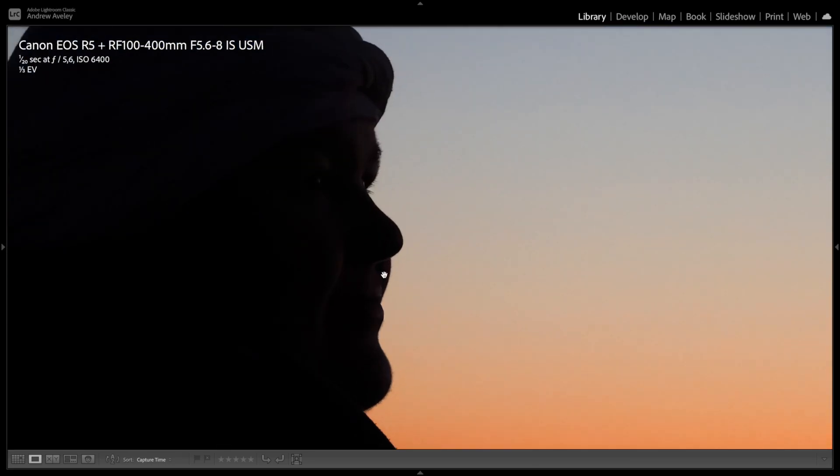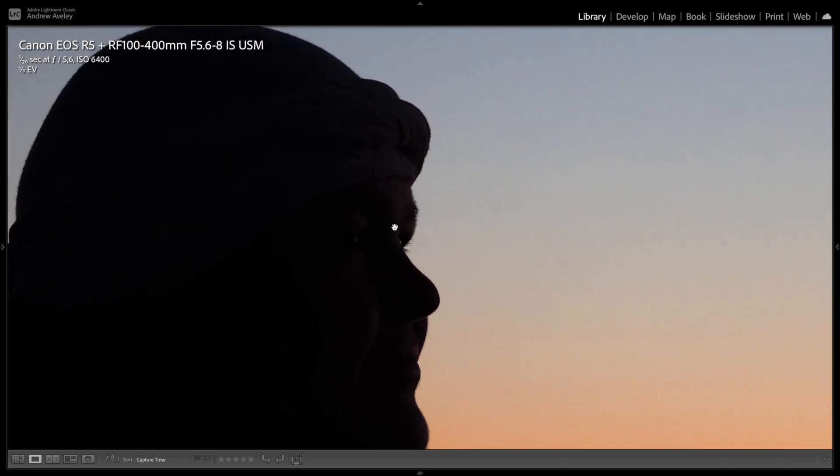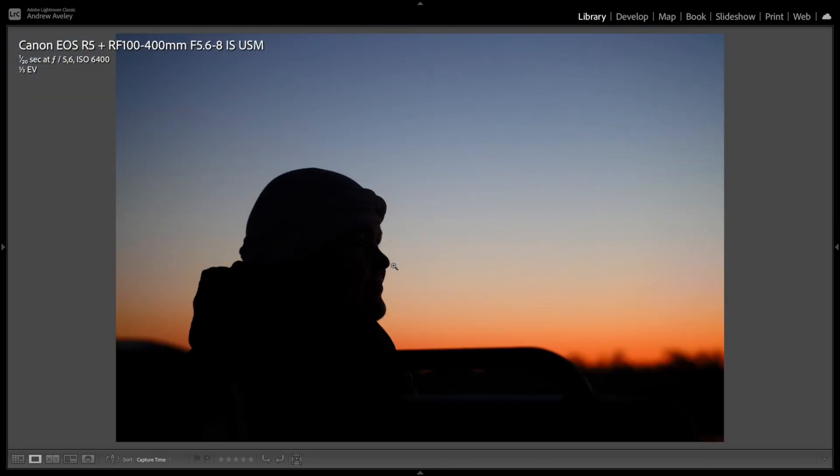I love shooting silhouettes. This is a picture of my sister-in-law. It was a weekend where she overcame a battle with cancer — a really special time. I used the moment to capture a great portrait image of her as a silhouette.